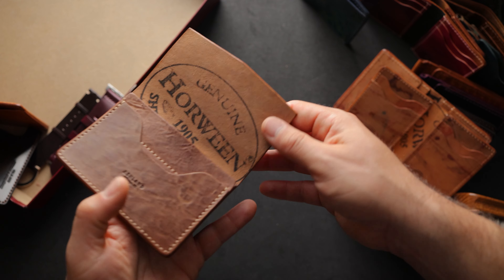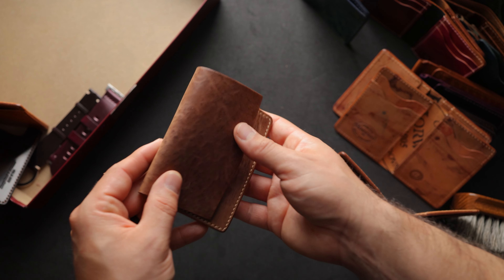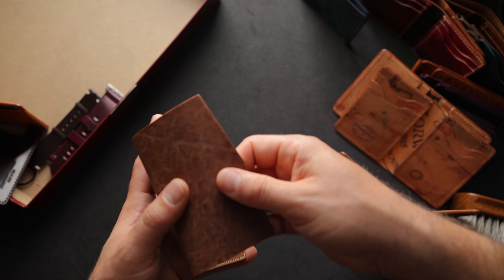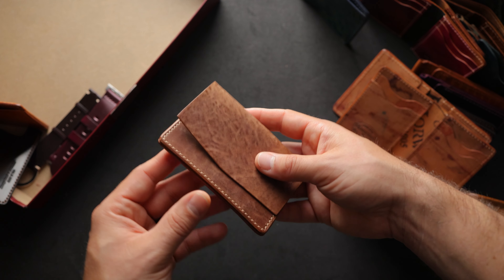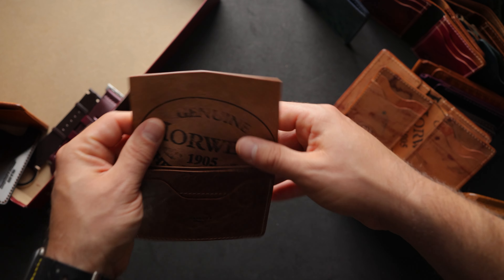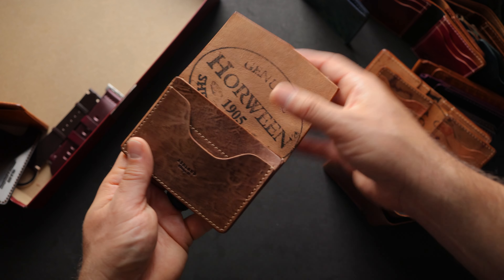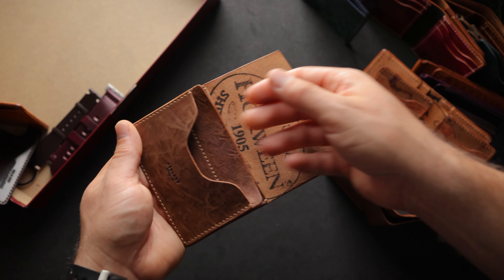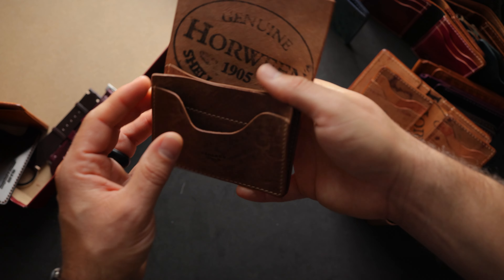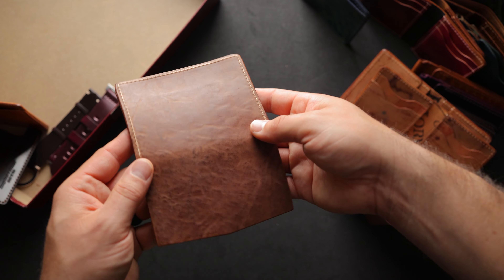Here's another very cool wallet — another tumbled piece, tumbled natural shell cordovan on the Gus card case. I was using one of these for a couple months to carry business cards and really enjoyed it. The card holders on the inside are a little bit wider than credit card holders because business cards tend to be wider, and they sort of expand and gusset out because of the design we put on the inside of the Gus card case. It's a really cool piece of tumbled natural shell.